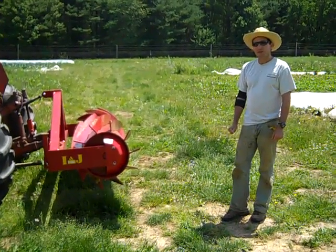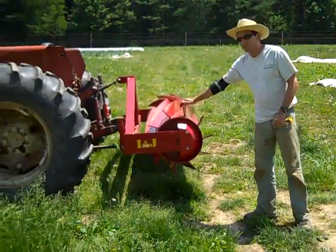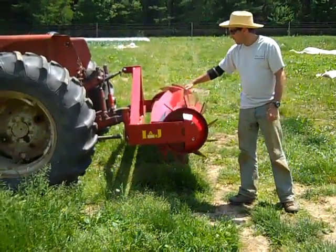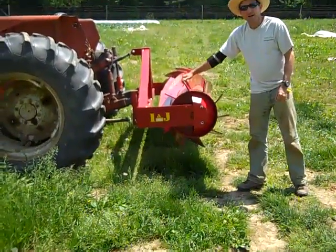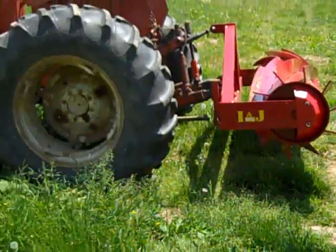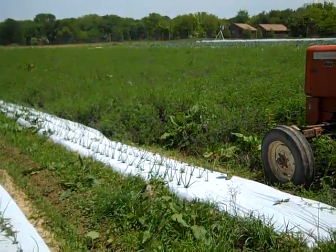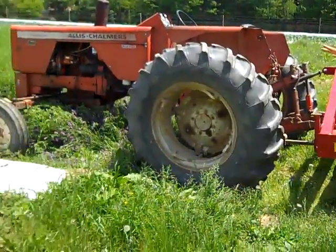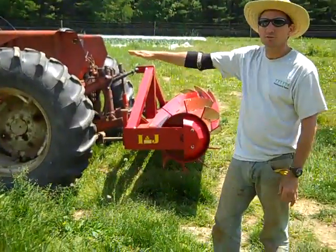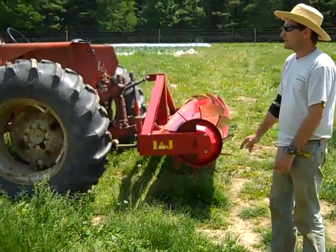Today it's May 21st and we are going to try using for the first time this machine which we've just bought. This is called a roller crimper and it rolls, and these metal ridges are going to basically break the stems of the plant. The plant here is a field of vetch — this is going to be a sweet potato crop. By rolling over with this machine we're going to lay it down and at the same time kill it without chopping it up, so it's just going to lay on the surface like straw. Then we're going to plant the sweet potatoes directly into it.